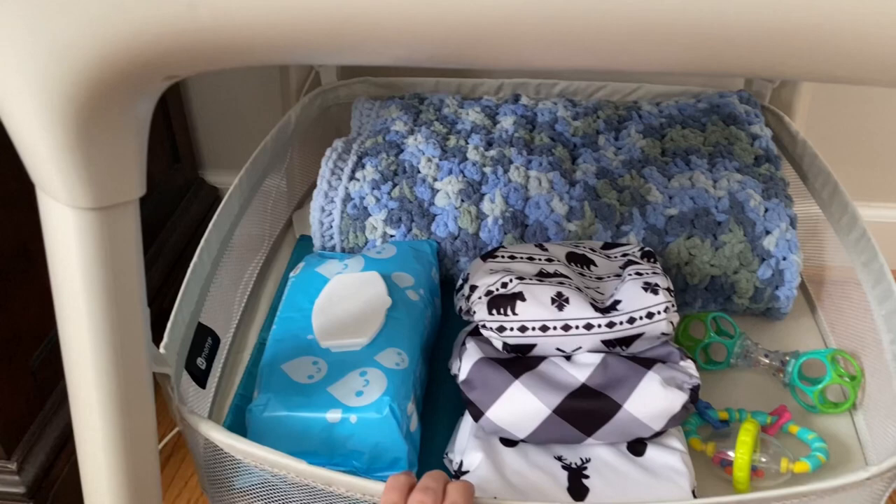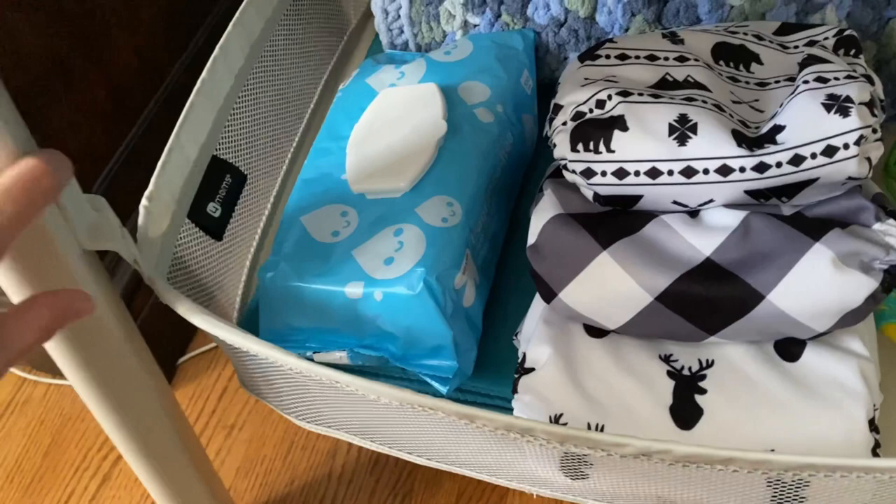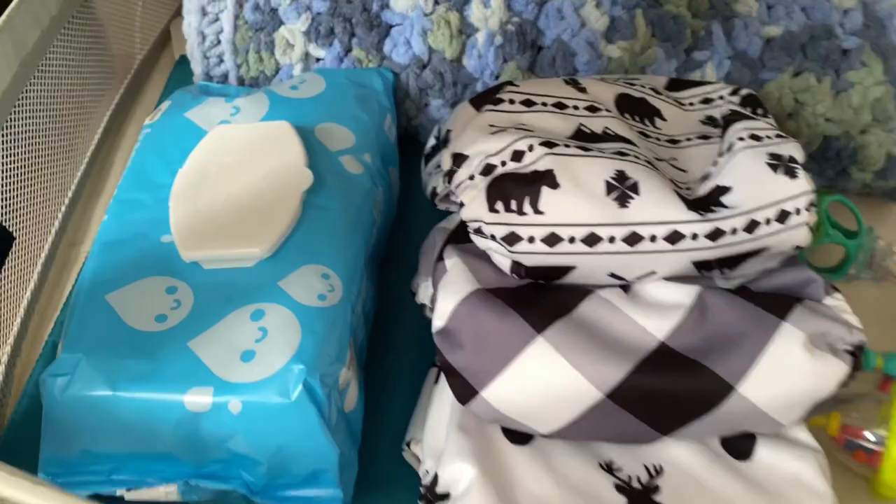I ended up buying a new toy bar for his 4Moms swing. I really liked that the cord clips into the sides and comes down — you can clip it over and run it behind furniture. Mine goes behind my dresser where it's plugged in.